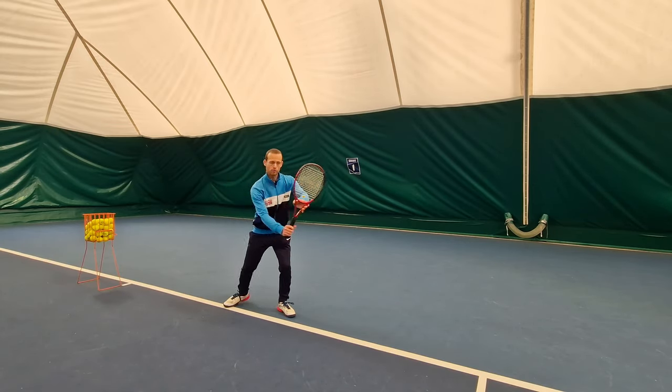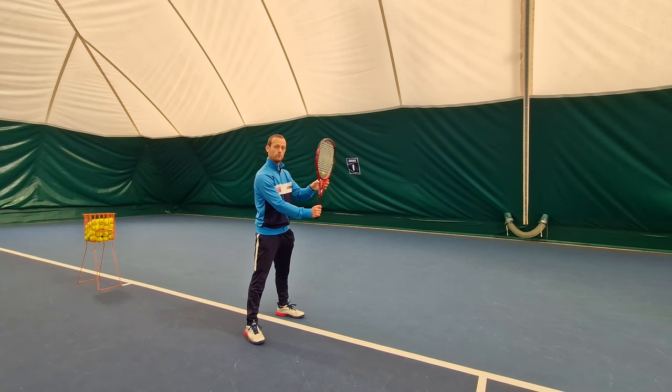The head of my racket wants to be vertically up in this position, where I can use my left hand to support the weight of the racket and my strings are facing off to the side.